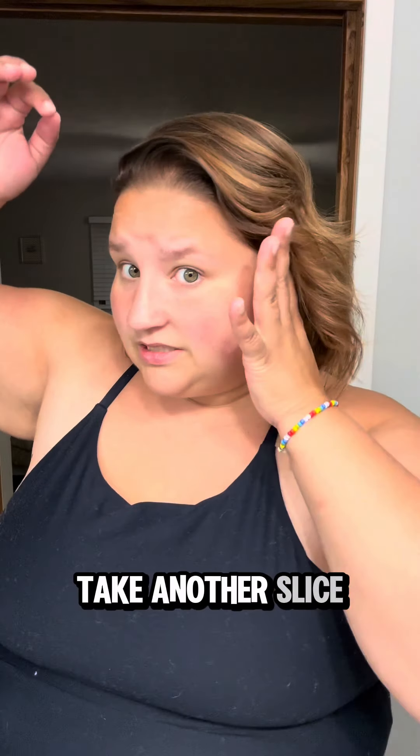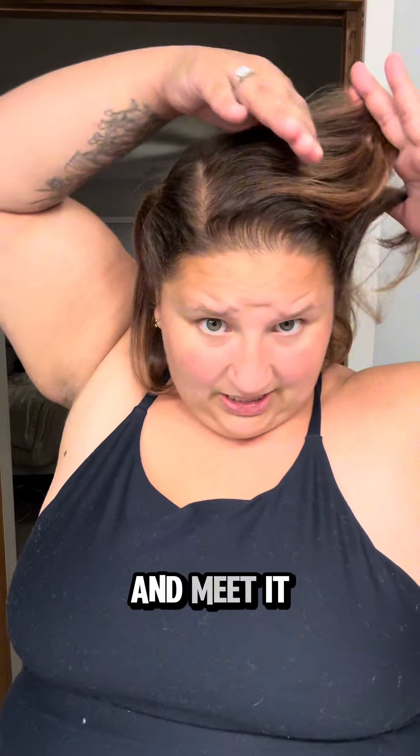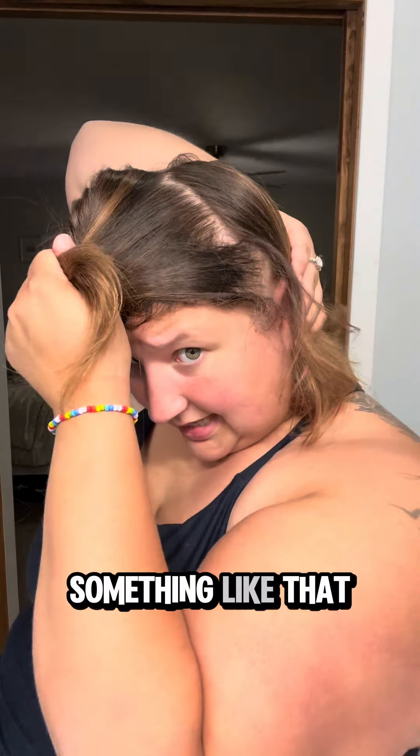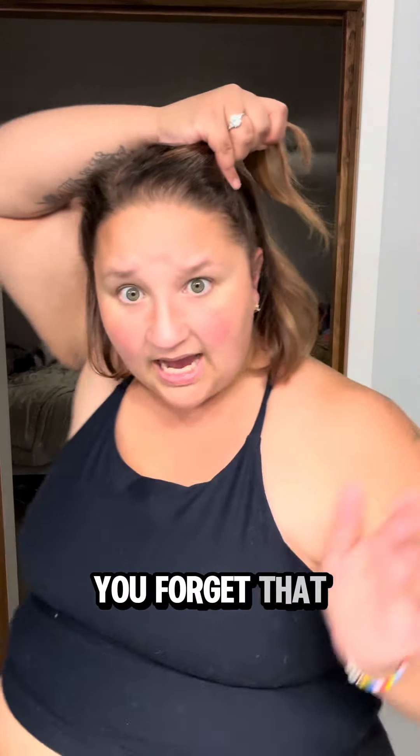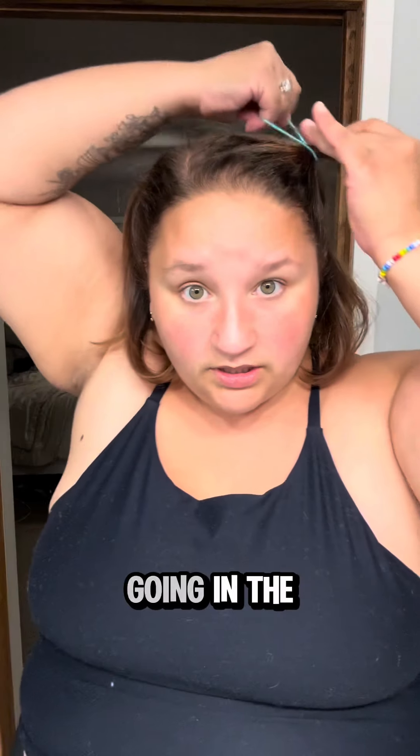You are going to take another slice in front of this ear and meet it at the crown — something like that. It does not have to be perfect. We're going in the pool, did you forget that? I don't care what color hair tie I'm using.